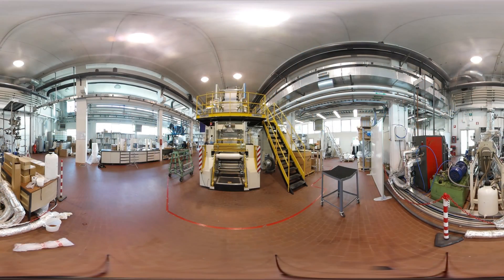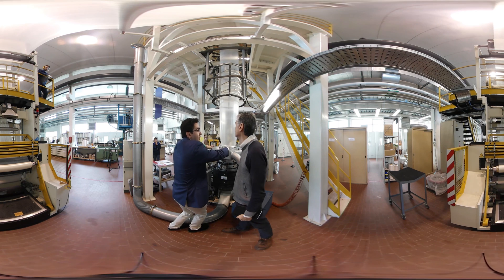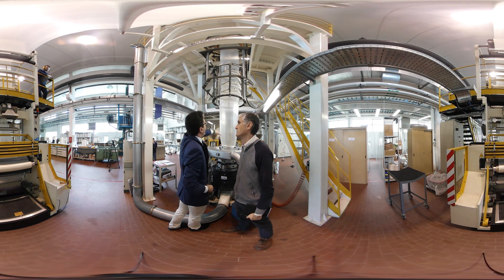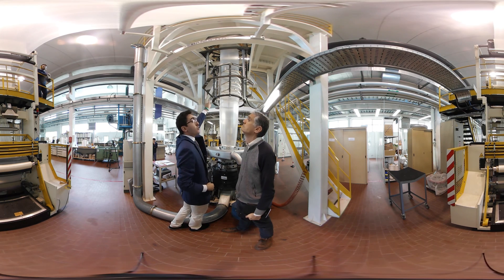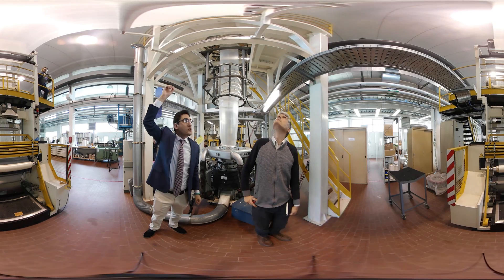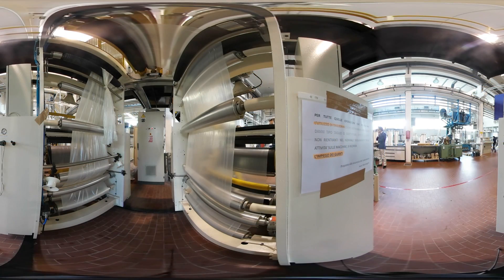Then, at given temperatures, and thanks to endless screws, they are pushed through the whole chain. Here, the materials will form a tube shape. The tube is then blown to create a sort of bubble of plastic film that will be attached to the chain with a system of successive calendars.